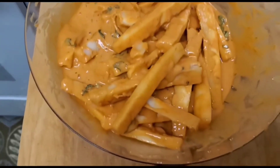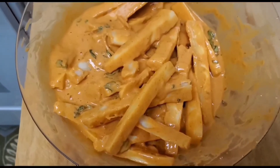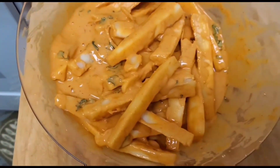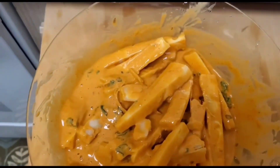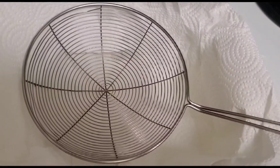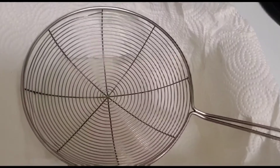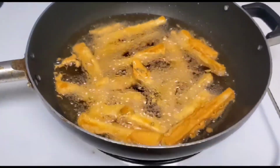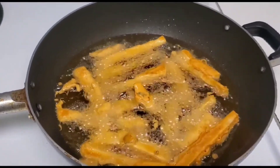You can see that the cassava or similar aloo has been coated very nicely in the batter. Now it's ready to be deep fried. I'll make sure the oil is hot — I'm using a wok. My straining spoon is ready, so I am going to deep fry them.